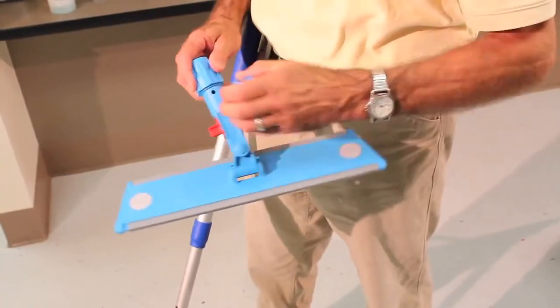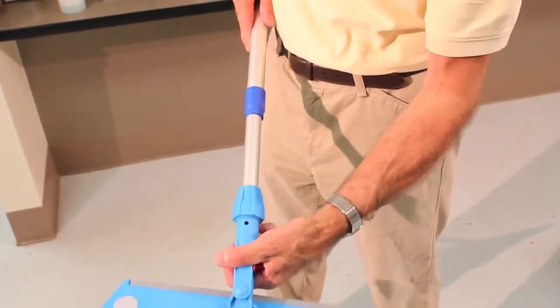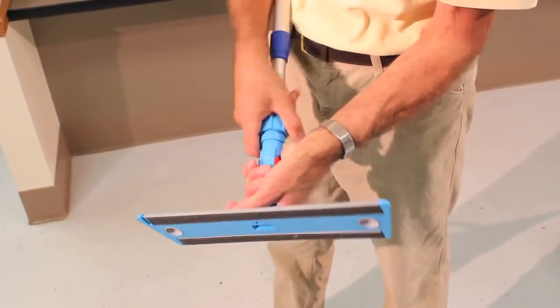To attach the Velcro frame to the telescopic handle, insert the handle into the threaded locking collar, line up the holes and insert the locking clip. Tighten the collar for a secure fit.